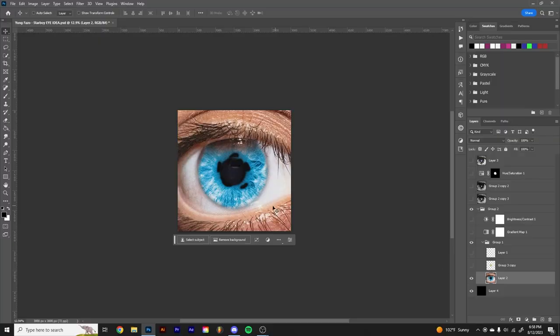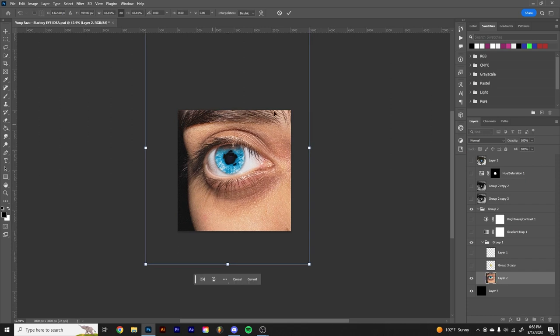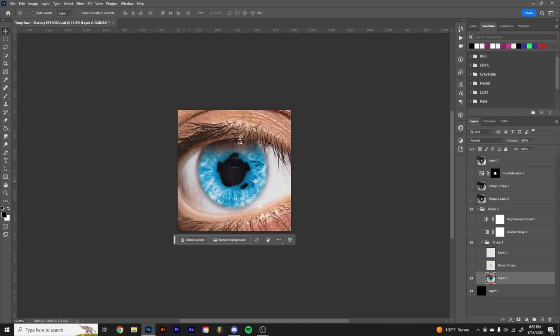I knew I wanted to do something different. They didn't really have any pictures or anything they wanted to use — they knew it wanted to be abstract. So I started with this picture that I actually took. It's my girl's eye that I just recolored, messed with, and enlarged.